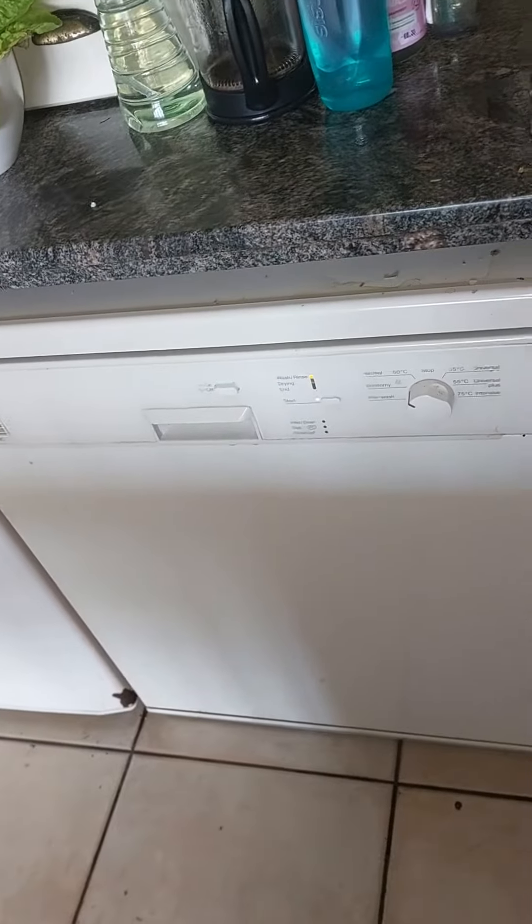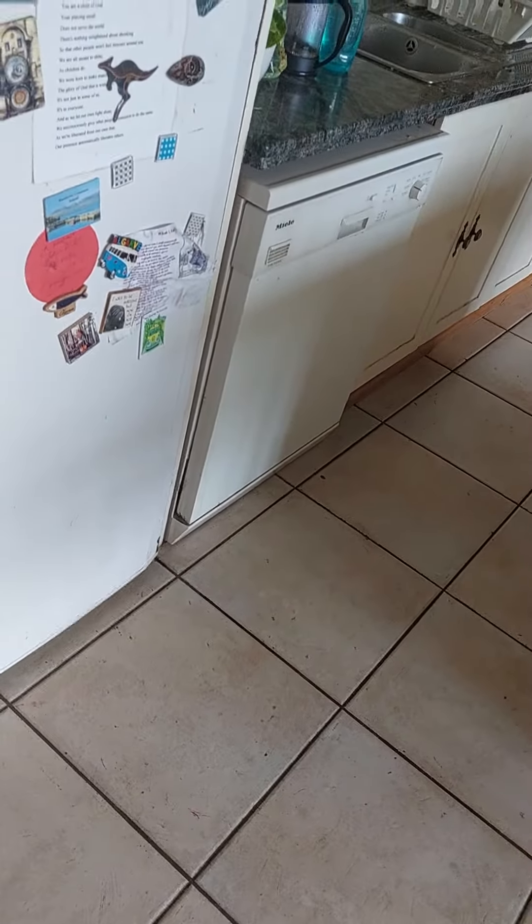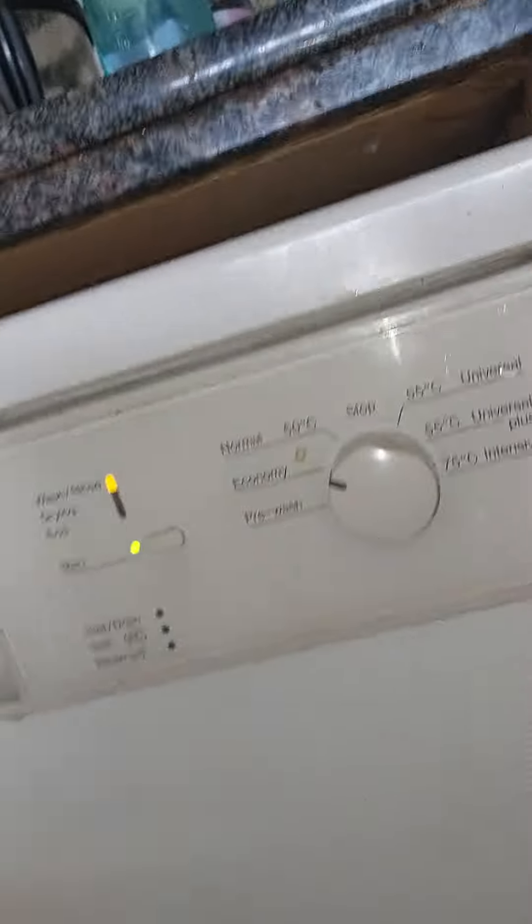We've got the Miele dishwasher on, it's on an economy setting. What I've got in there is some towels — sorry, dishes — and some towels in there. It's on an economy setting; I'm not sure how hot, this might be a cold wash.